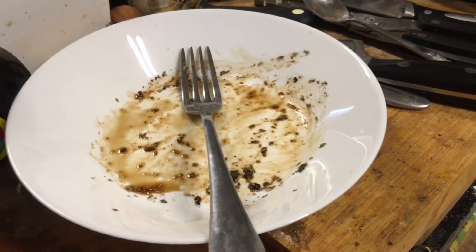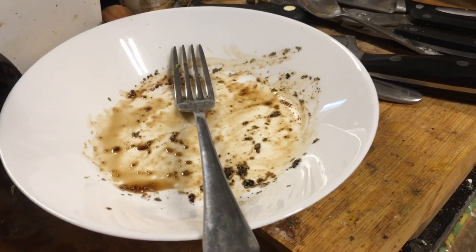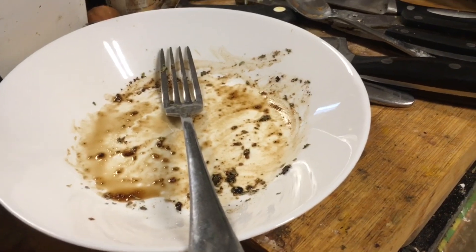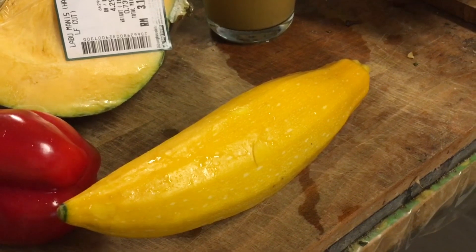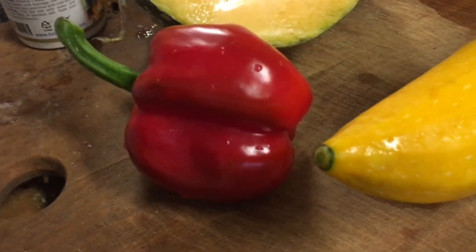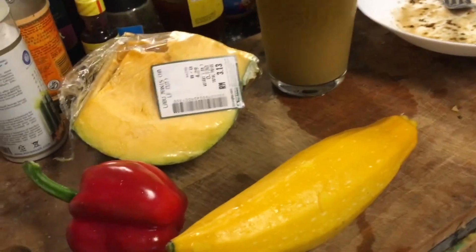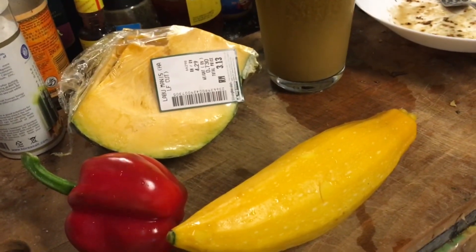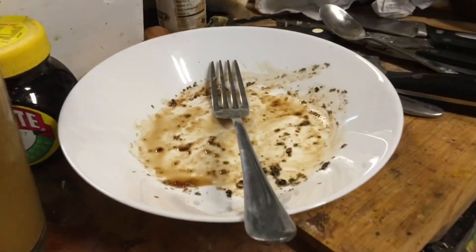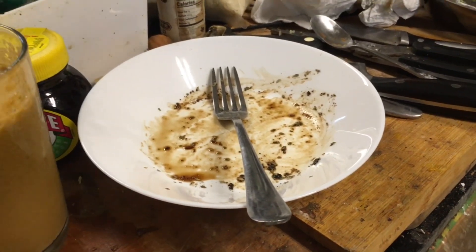The air-fried yellow courgettes, yellow zucchini, were really good. I can't get enough — I'm gonna have more. I'm gonna slice up this other one and air-fry it together with these small red capsicum and some Japanese pumpkin. I'll make a meal out of it and once it's done I'll come back and show you. I'm really pleased with this — it's so good, really delicious, I'm so happy. Okay, see you in a bit, bye!